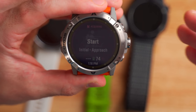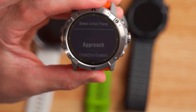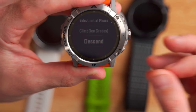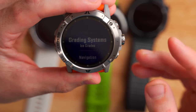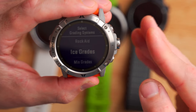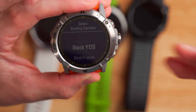Once you dive into multi-pitch climb mode, you can see it's kind of like triathlon mode, where it's got different phases of the activity. But instead of swim, bike, run, you've got approach, climb, and descent — that's for the hike up to the climb, the actual climb, and then the hike out once you get to the top. If we dive into the settings of multi-pitch climb mode, you can see you can choose your grading system, which depends on whether you're climbing rock or ice, or if you're in different parts of the world.